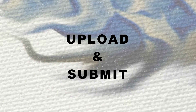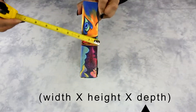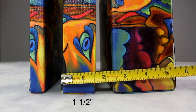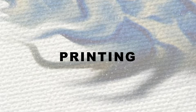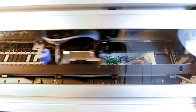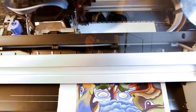To print your digital photo on a canvas, you need to upload a high quality image. You'll need to know the size of your final artwork — the width, height, and depth of the canvas. Once you have uploaded and submitted your photo, our production team will review and print your canvas on an inkjet printer specially designed to print on canvas material.